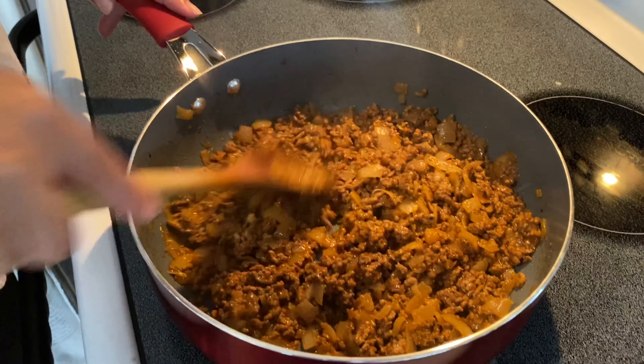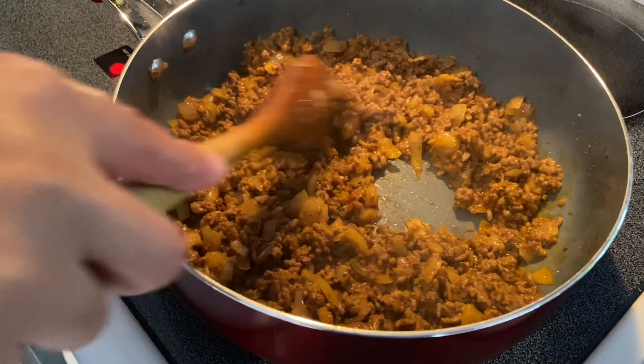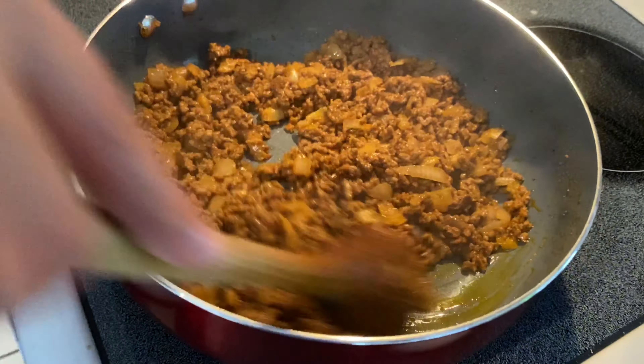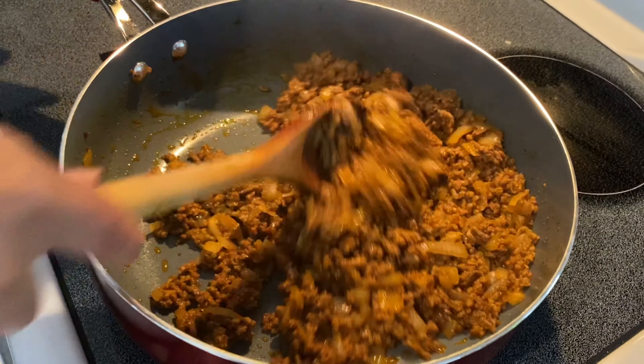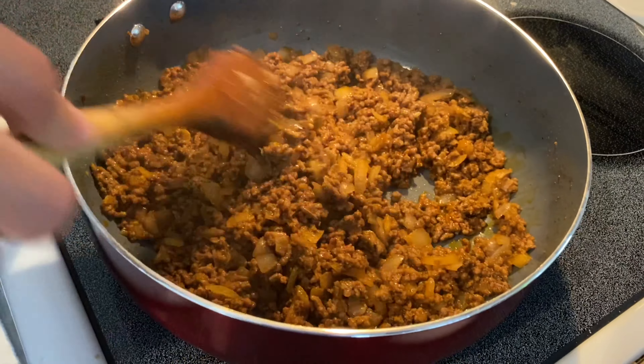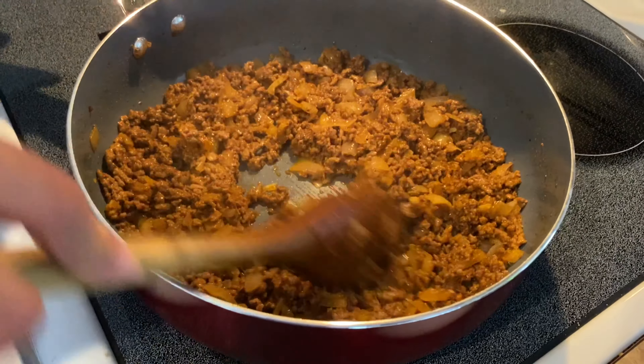If you have everything chopped ready, ready to go, it smells amazing. This is good for if you have a kid — maybe they want to eat something easy when you come from work.